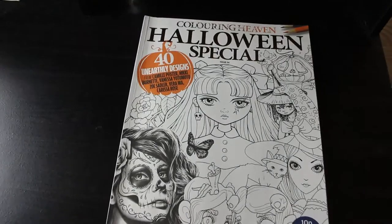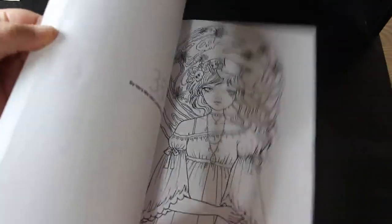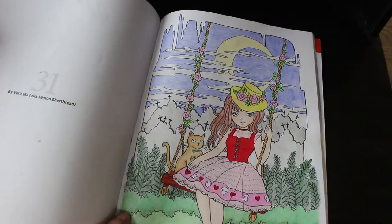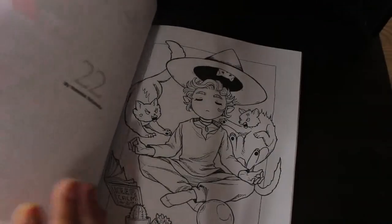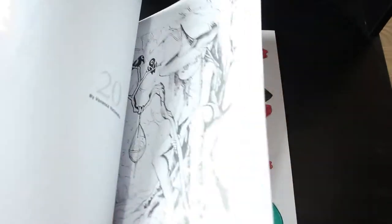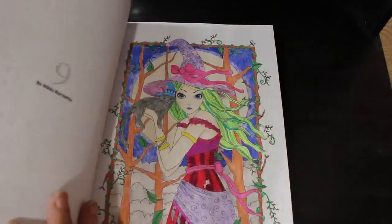Another Halloween Special — I took this one on holiday to Tenerife in 2019. I did a couple there, and I only took one set of pencils — the Black Widows. I did this one, I like this one, and the Nikki Burnett one as well — I love that one too. They were all done with Black Widows on holiday.